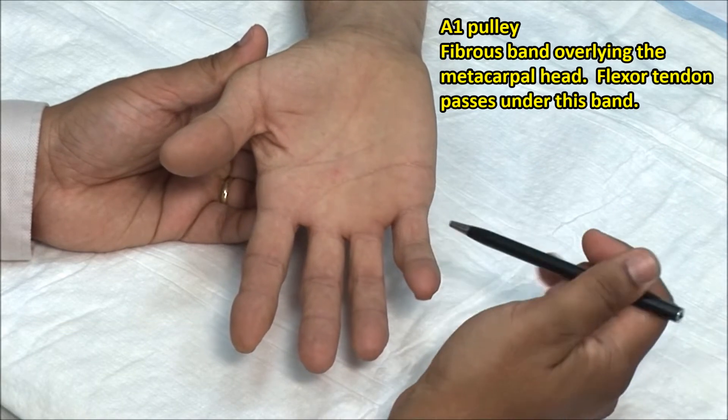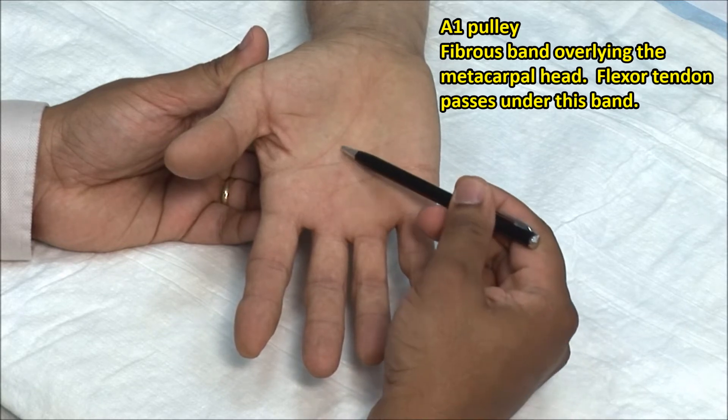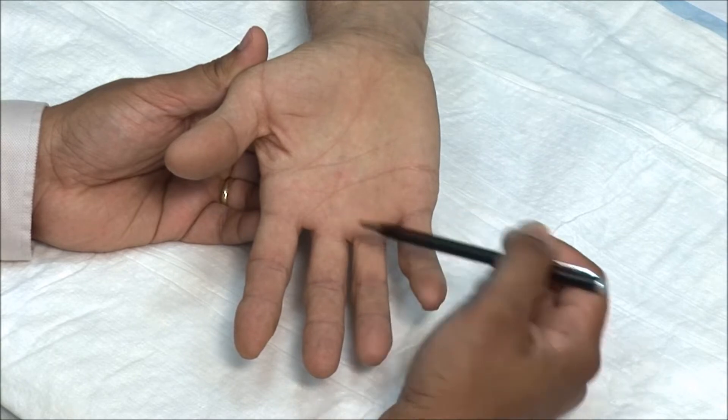The A1 pulley is a fibrous band overlying the metacarpal head. The flexor tendon passes under this band, so bow-stringing is avoided when the finger is flexed.